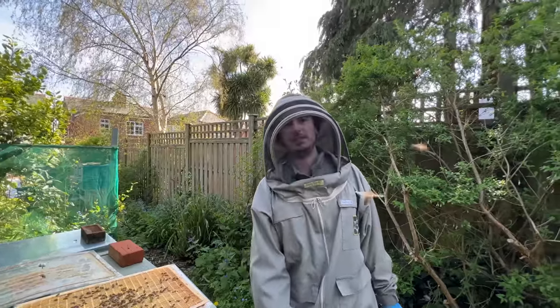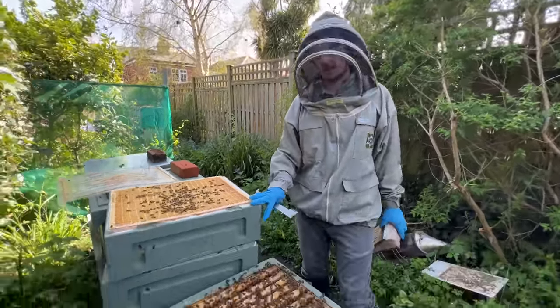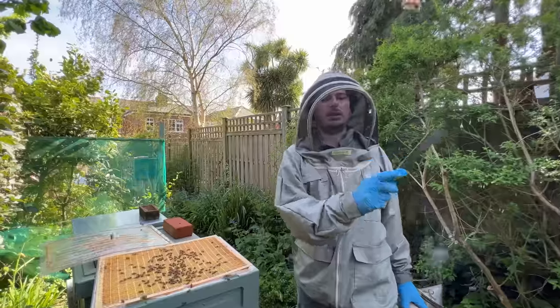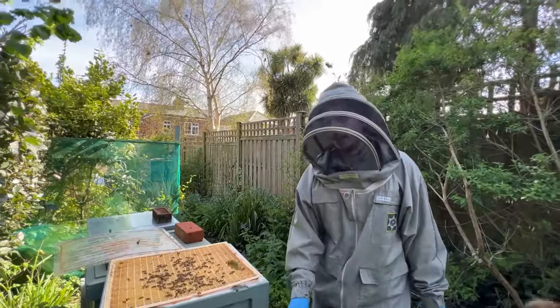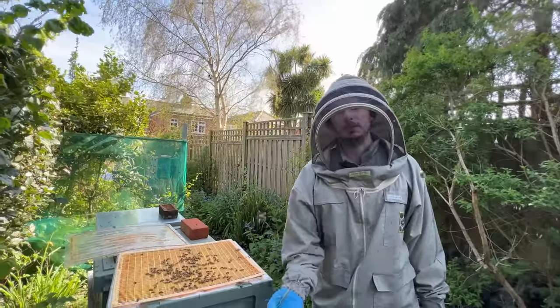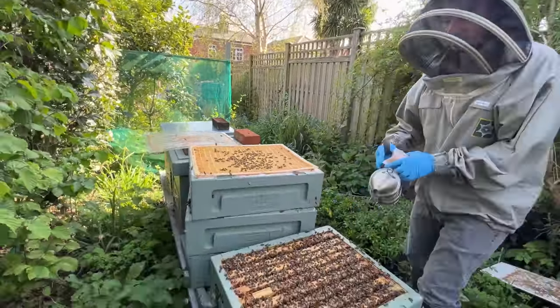This is the hive that we want to split — it's absolutely packed. We've got three supers on at the moment. I've noticed that we do have swarm cells, and on a few of these frames I've got a four-frame nook. We'll take four frames from this hive; that way when we give them four frames back they can build and occupy them. They've already got the supers as well, so let's go for the hunt for the queen cells.